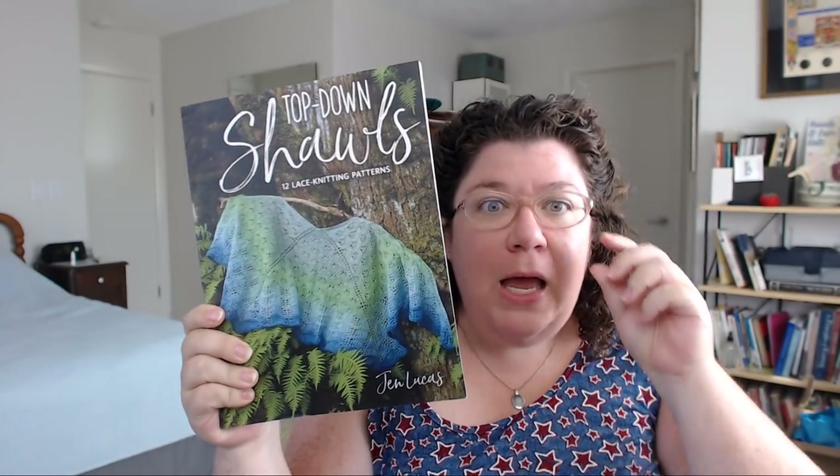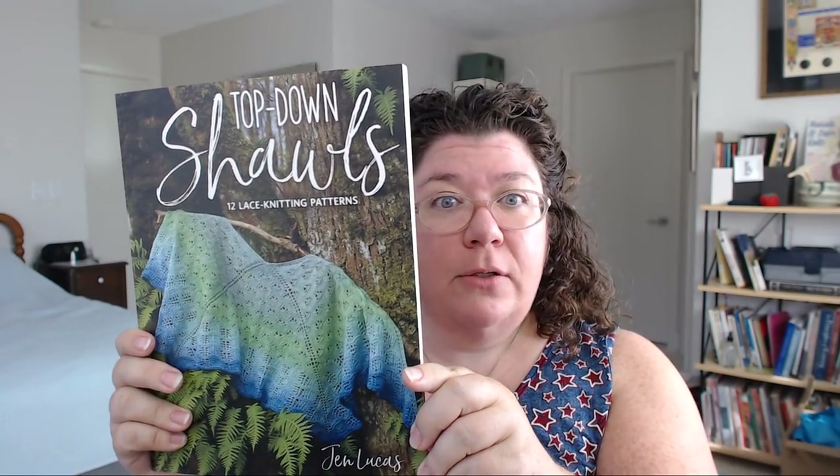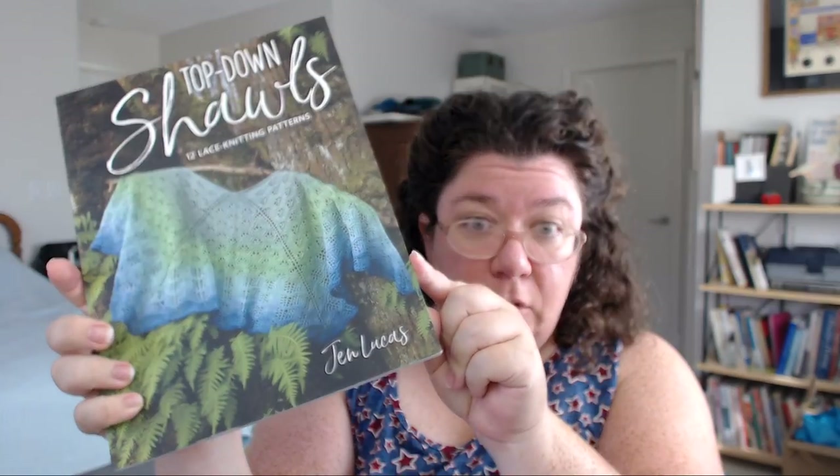But first I want to show you — I have a new book to look at and I'm super excited. I have mentioned before, this is one of my personal favorite designers who is also a friend of mine, and she designs something that's very near and dear to my heart, which is shawls. I think this is her sixth or seventh book. This is Top Down Shawls by Jen Lucas.